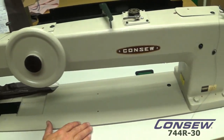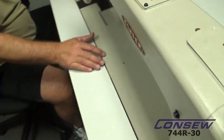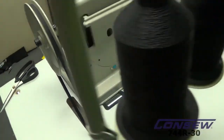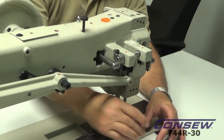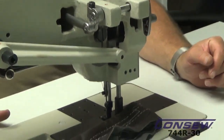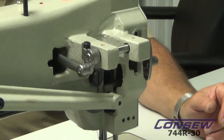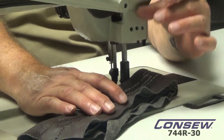It's available with a rear puller that's mounted to the back of the machine — you can order this as an accessory. Typically, people order the puller and it mounts in this direction. You just add a P to the last of the model number — this will be 744R30P — and it mounts right in this position.